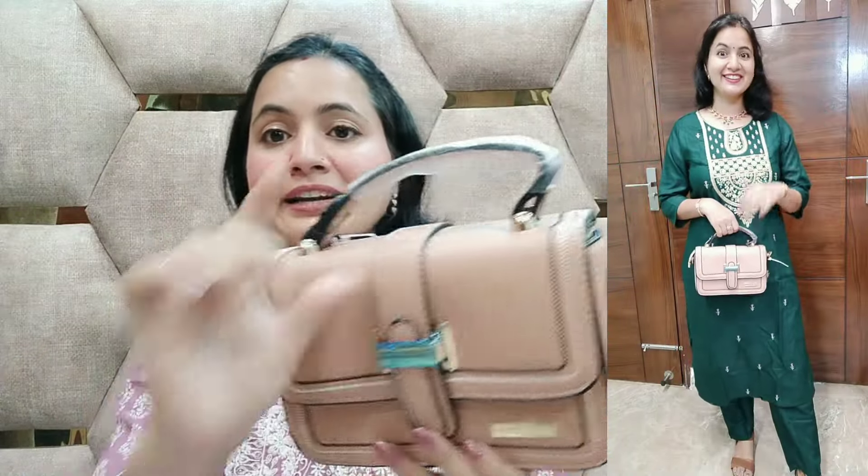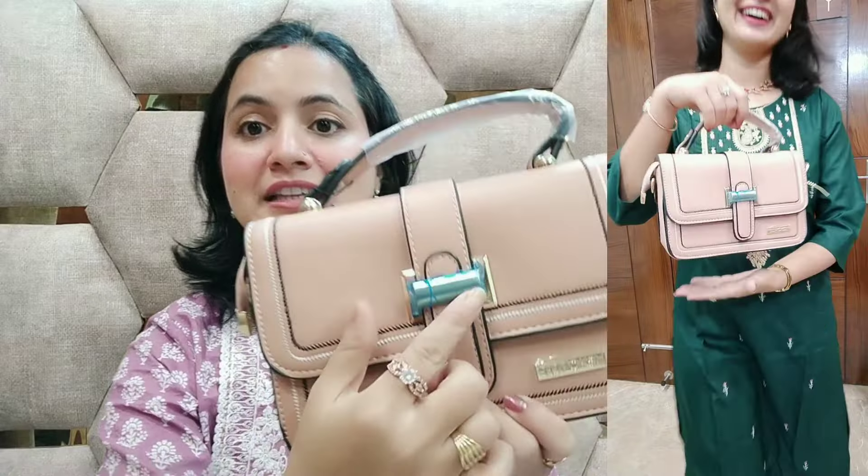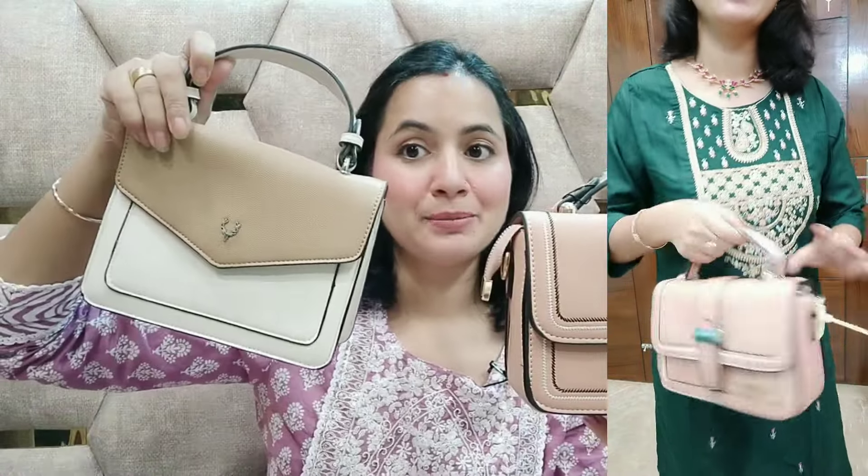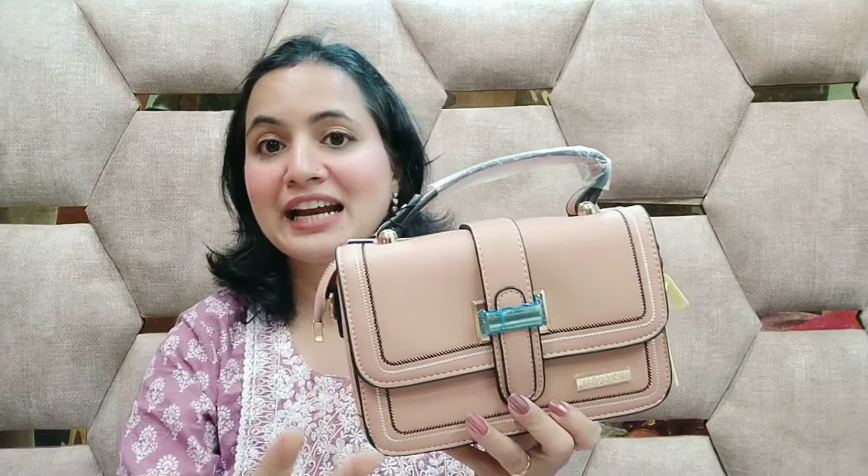It is a very maintained look because of the plastic and stuff. You can see it — it has a whole plastic on the logo. The same thing happened with this one. When I used it for the first time, I removed it. I don't remove all these things first.